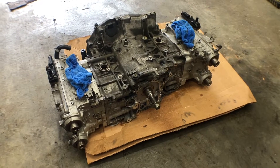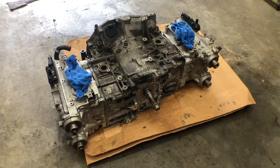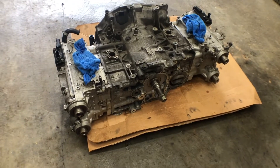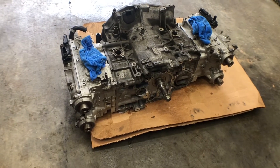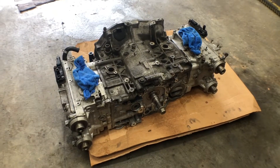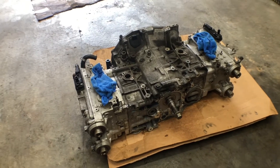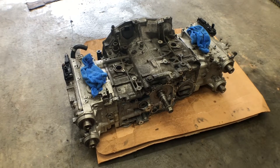Going to do a quick teardown video on this EJ hybrid block. It's a 2.5 bottom end with 2.0 heads. It does have the AVCS variable valve timing cams that are apparently plugged. This one does have rod knock, so that's what we're taking it apart today, and then hopefully we can put it back together and throw it in my friend's car that has blown head gaskets.